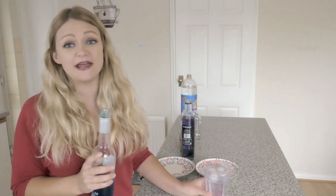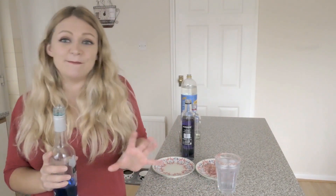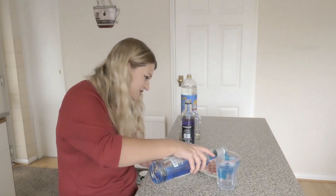So basically to make my Purple Rain, I just kind of want to get it more of that blue-type purple. So we're just going to pour it in really, really slow. And it's kind of each to the right, I think.